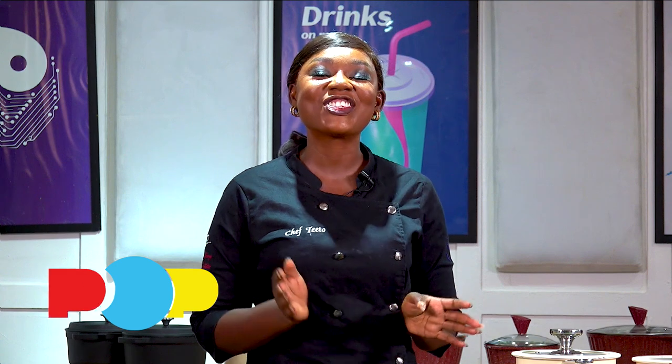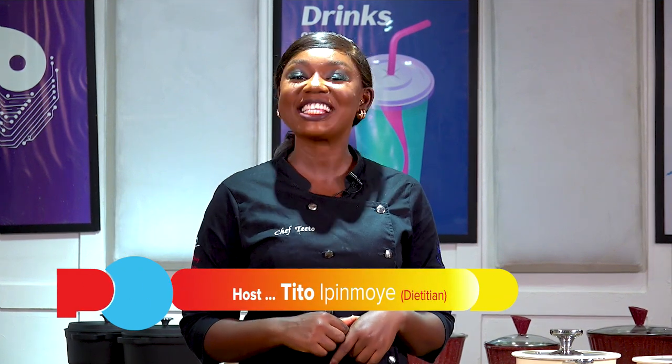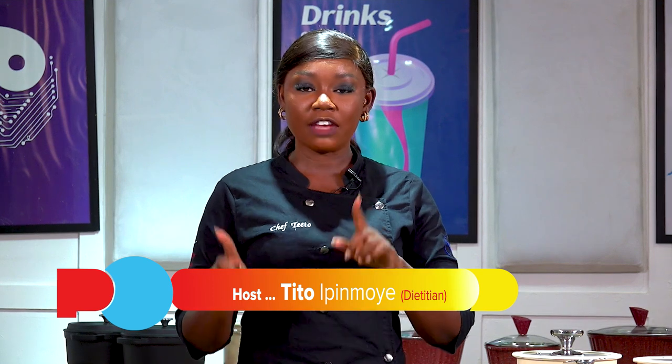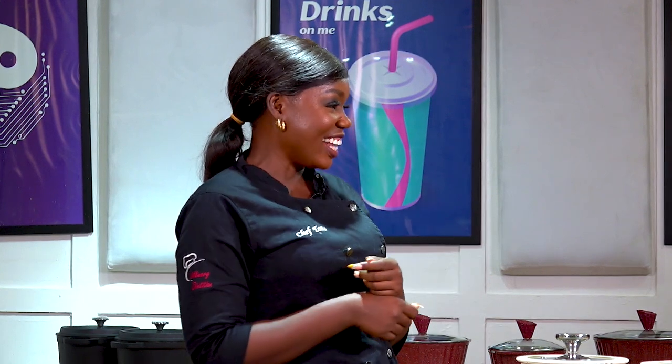Hi guys, welcome to another episode of the Wellness Kitchen. My name is Tito Ipimoye. If you're watching for the very first time, I am a clinical dietitian, a culinary expert, and as I would always say, an aspiring professional tennis player. On this episode of the show, I am bringing you an amazing, beautiful chef. We go way back. Welcome to the show, Chef Wendy.